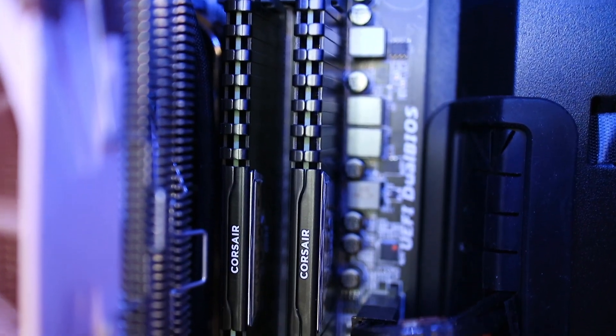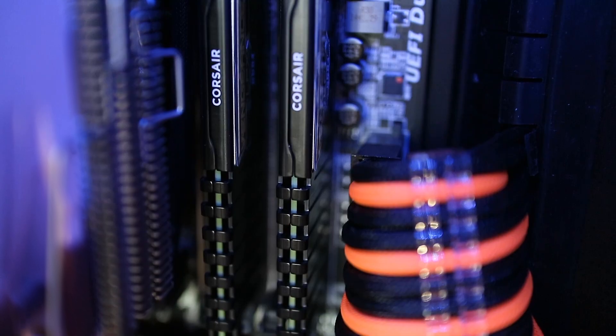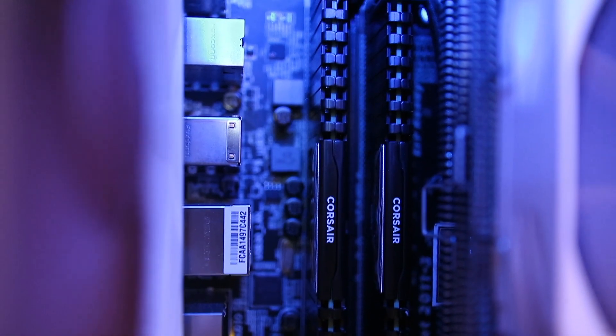There has been a change in the amount of memory in the system. I have upgraded the RAM to 32GB with the Corsair Vengeance LPX running at 2.4GHz. It used to be the Crucial 16GB RAM. I will be using that Crucial 16GB for a Hackintosh media server build in the coming weeks.